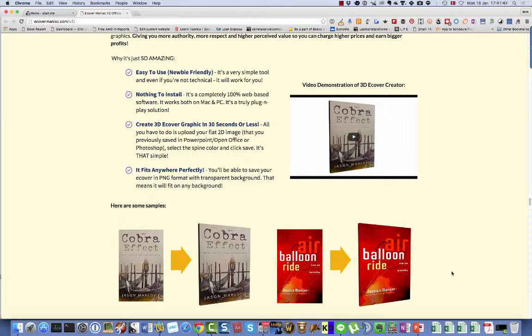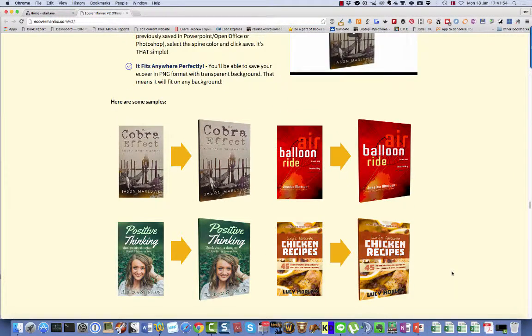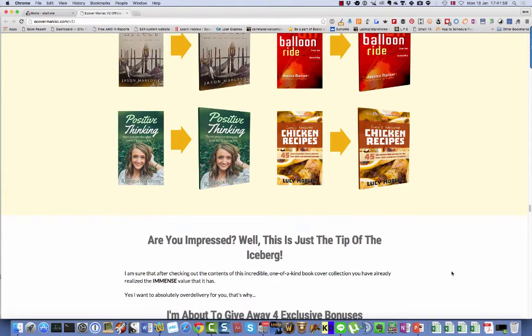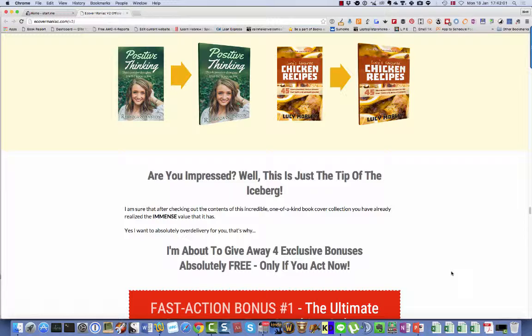So here it is, and there is a small video on the sales page illustrating how you make those covers yourself. Here are some samples. But I am going to show you now how this looks from the inside.